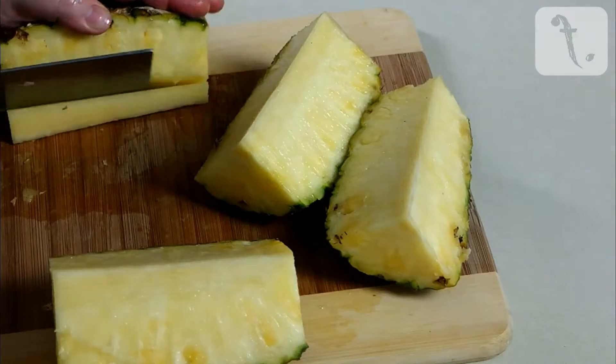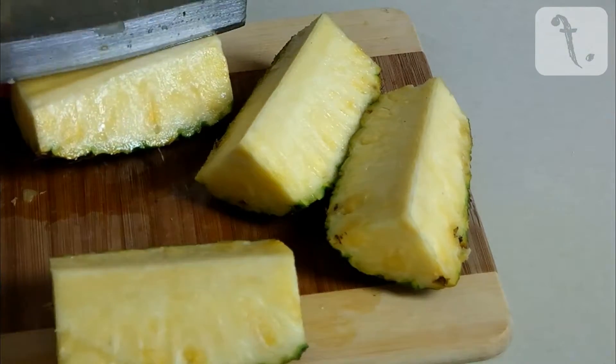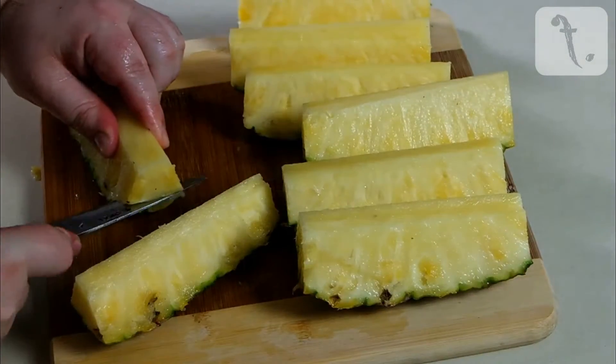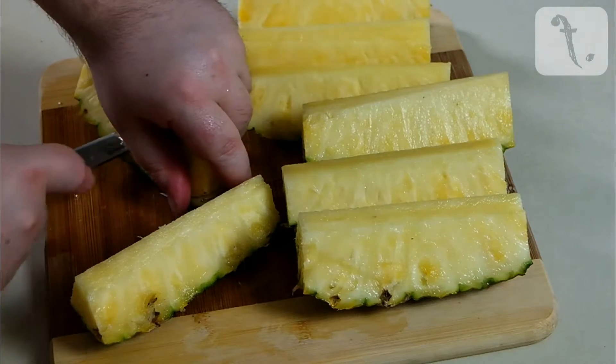Remove the core, then cut each quarter into two pieces. Use a small sharp knife to remove the rind, and you should be left with an elongated segment of fruit.